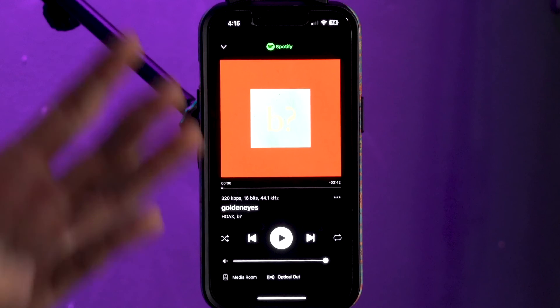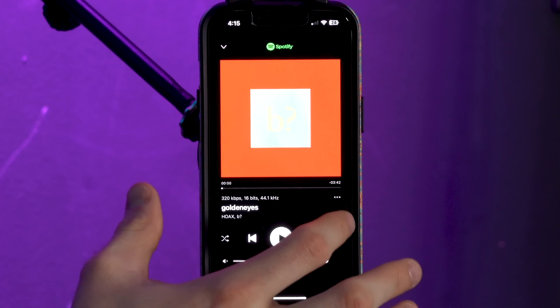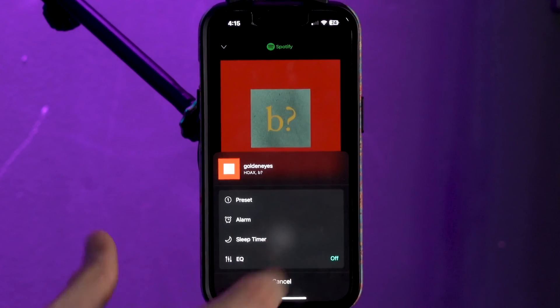You can also use other music services available to do this. For example, if you wanted to use a song from Amazon Music as preset two, you follow the same exact steps: go to the three dot button, go to the preset option, and set it to whatever preset you want.